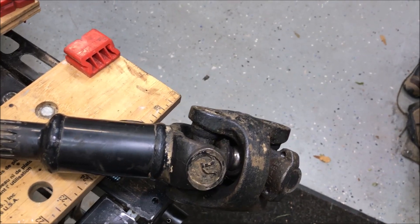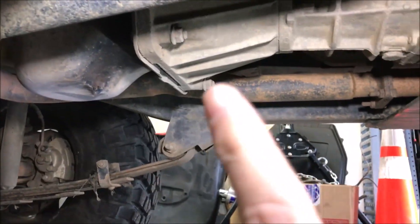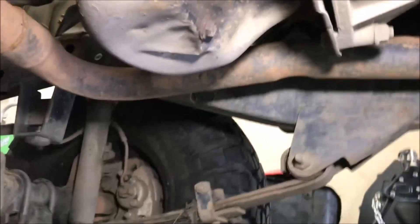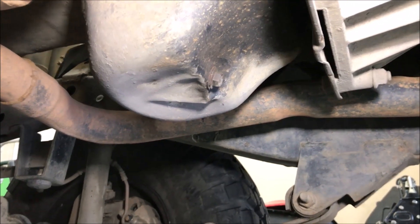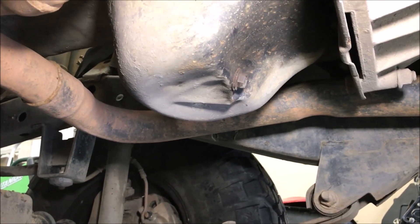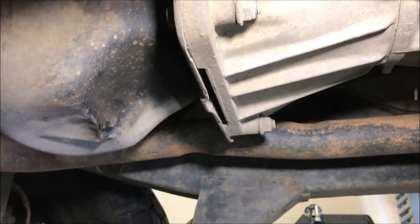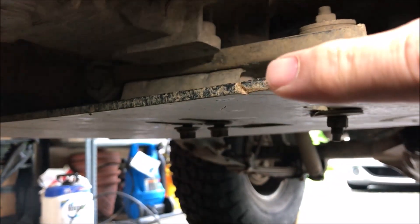Down here underneath the Jeep — the transmission oil pan. You can see there are some huge dents in my oil pan. I landed on top of what I call a tombstone rock, and it landed right on that and smacked it pretty good. There's a big dent there, but it's not leaking, so we're good there. The problem is my whole transmission mount and everything kind of pushed up and back a little bit.